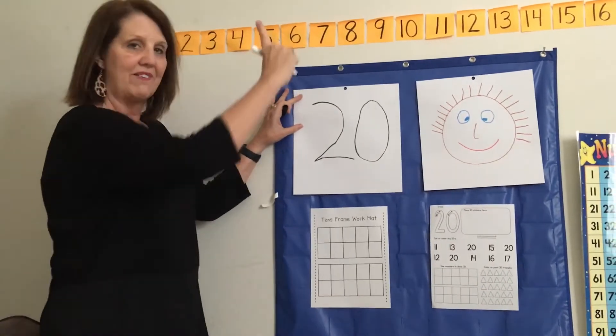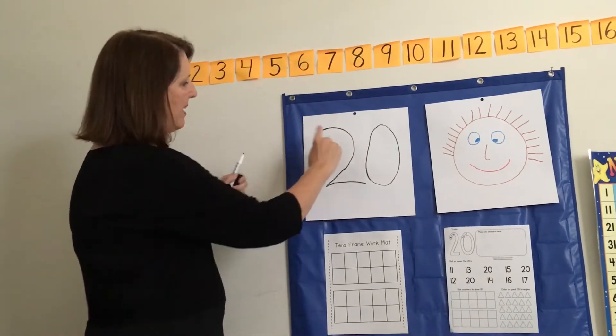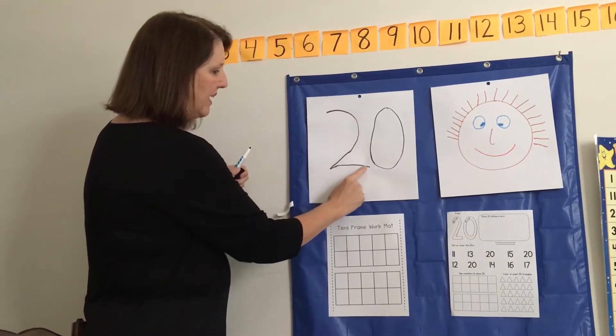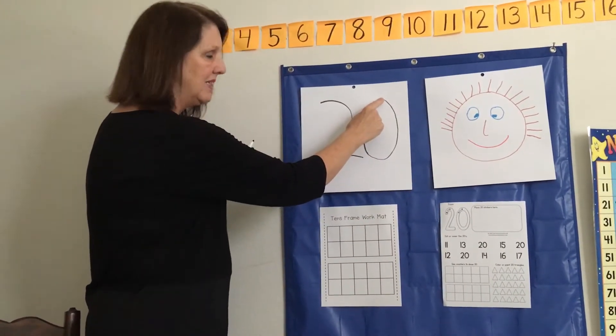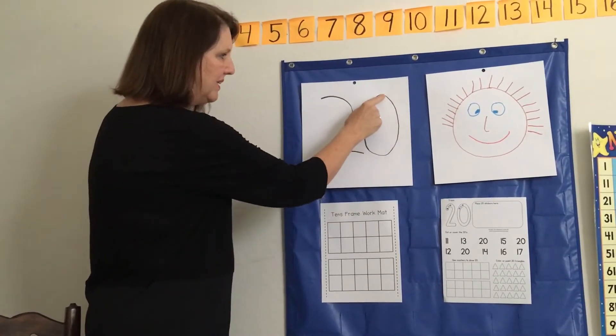Okay, put your fingers up in the air. Pretend you're air-writing 20. Here we go. Starting at the top always — big curve, little line. Start at the top of the zero. Here we go, all the way around. 20. Very good.